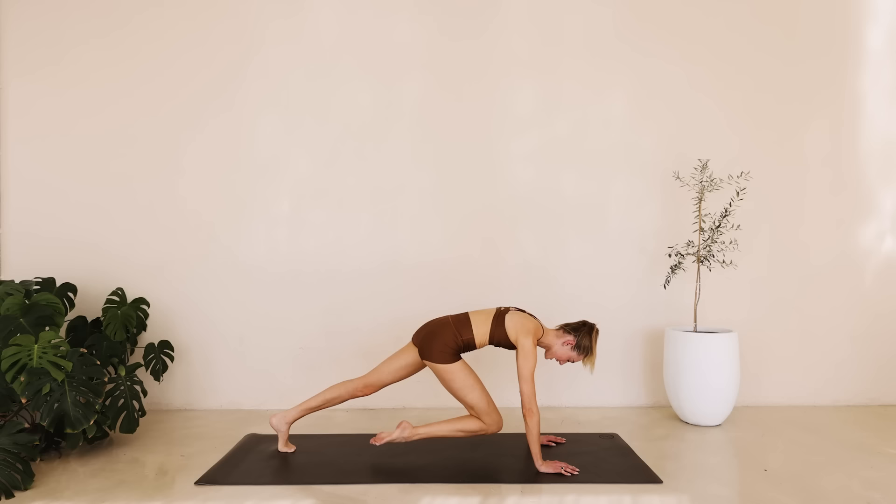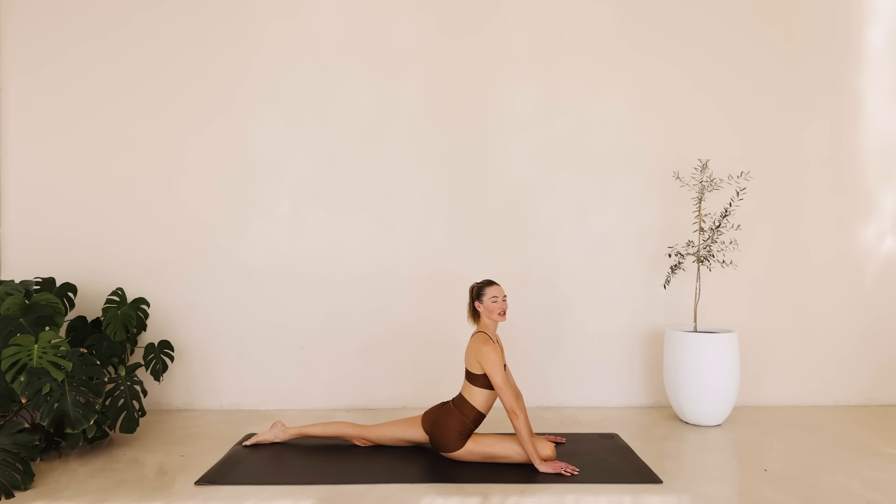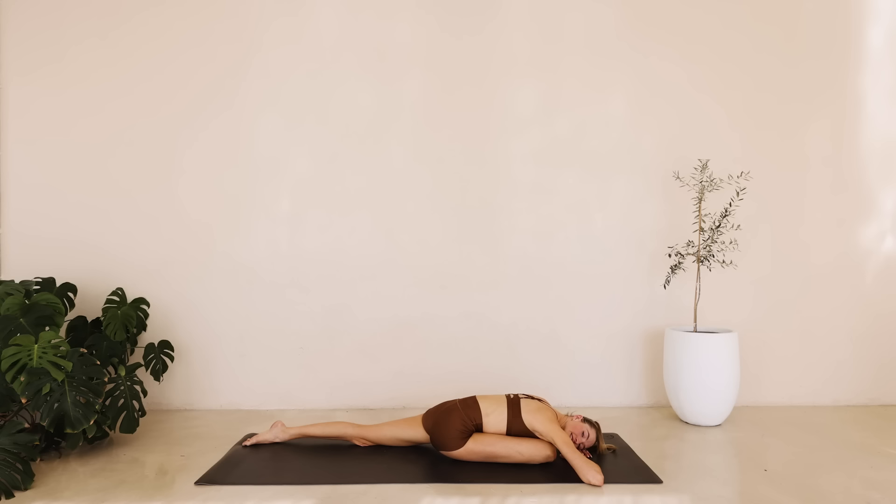Bring the knee in front, coming to this pigeon pose. Chest is wide and open. Take a deep inhale through the nose. On the exhale, we're slowly lowering down that upper body. Take a deep inhale and exhale through the mouth. Let that body go. Relax every muscle.